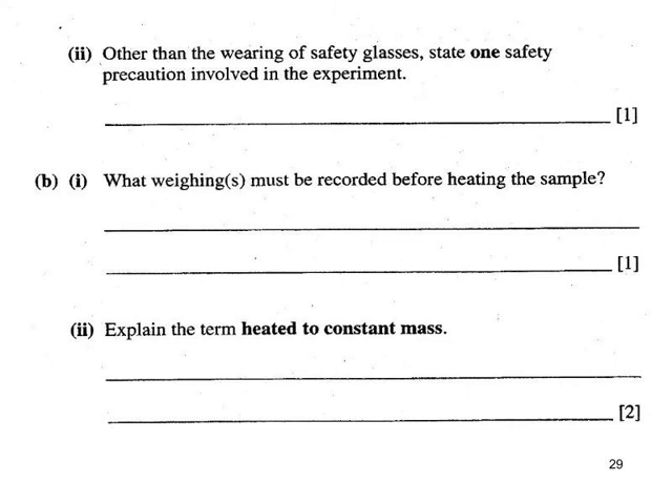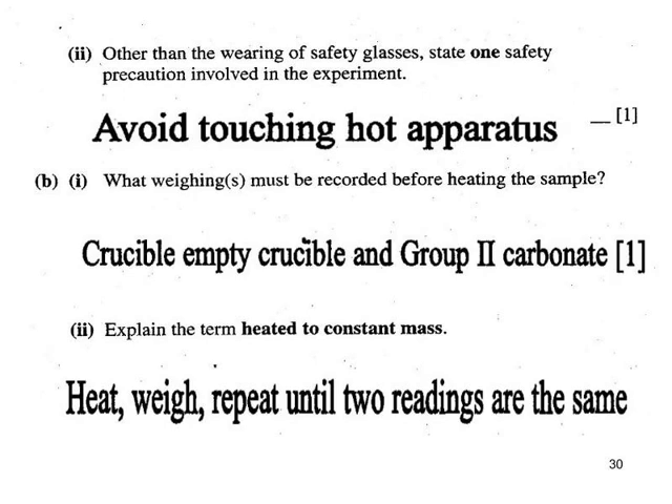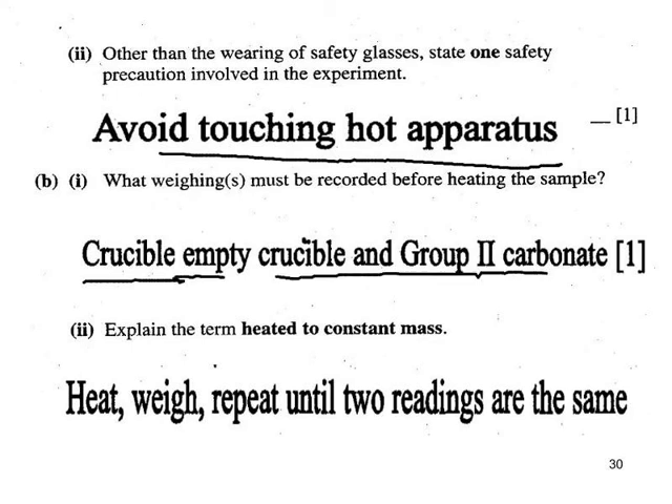Whenever you're using a Bunsen and working with hot apparatus, don't touch it while it's hot. When the experiment is finished, leave plenty of time for the apparatus to cool down before returning it. You need the mass of the empty crucible and then the crucible plus the carbonate. Subtracting gives you the mass of the carbonate used. Heating to constant mass means heat, cool and weigh, repeating over and over until you get two consecutive weighings the same.